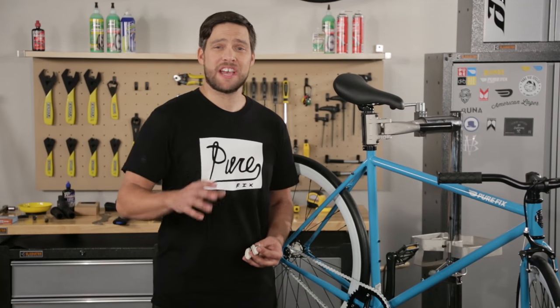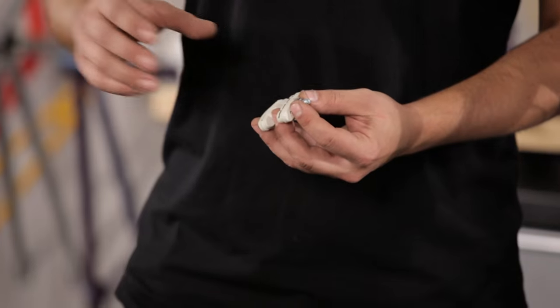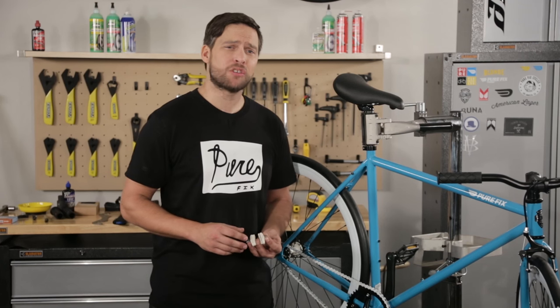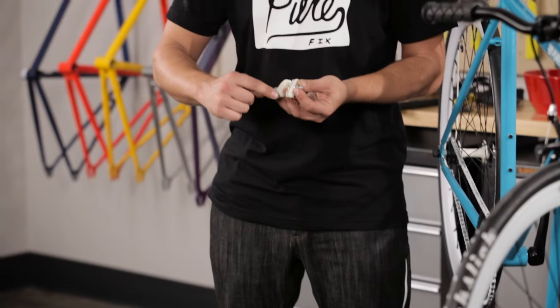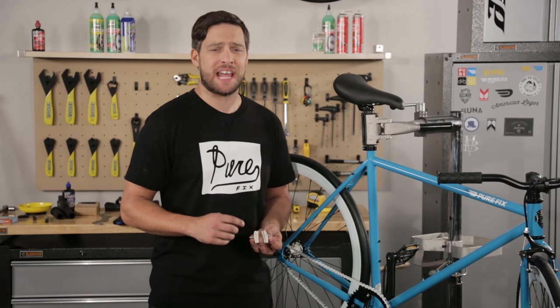Your brake pads are definitely something you want to check every year. Your brake pads can become worn down over time, collect dirt, paint, and road grime and will prevent you from stopping. If your brake pads are worn past the wear line which I've highlighted here, it's time to replace them. Check out our full episode on brakes and how to do this job.